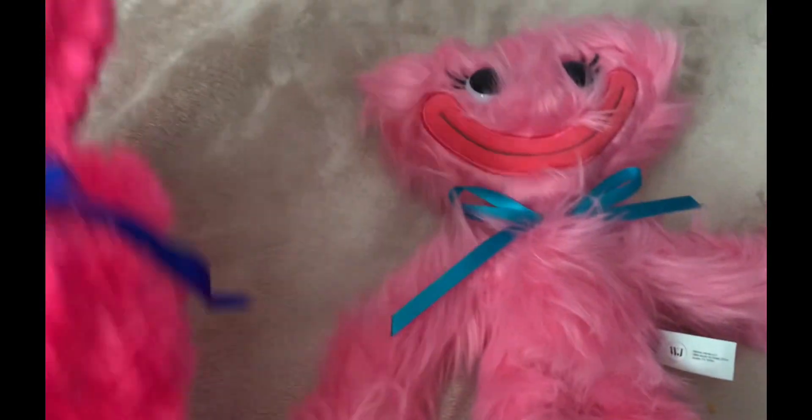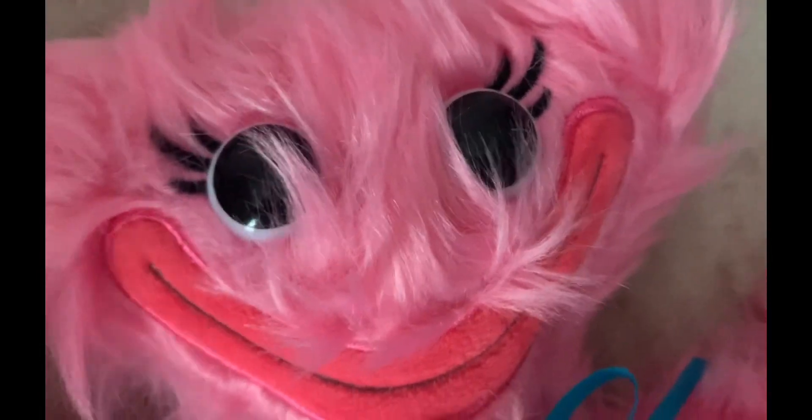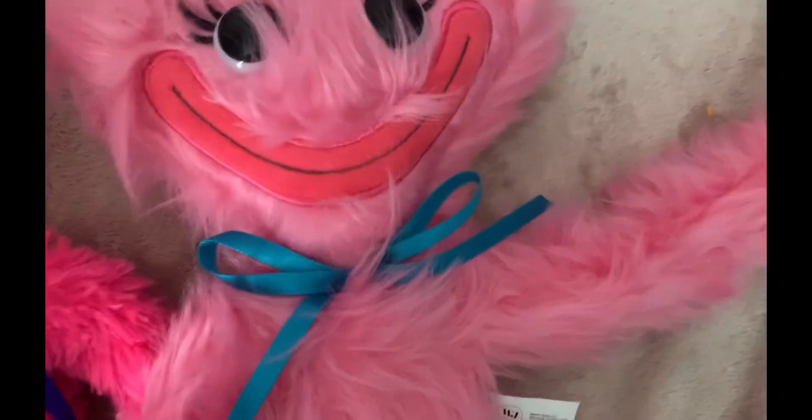Now let's compare her to the bootleg Kissy Missy. First, her face — her eyes are pretty good but it's missing her eyelashes. The official Kissy Missy's mouth is close, but the bootleg one has her mouth open. In the game, we only see her mouth closed.